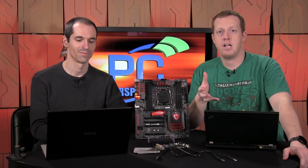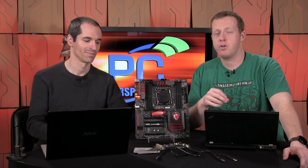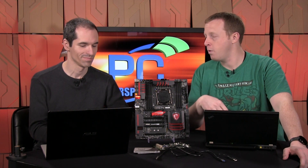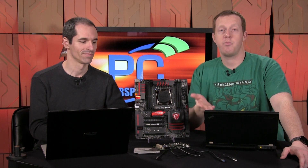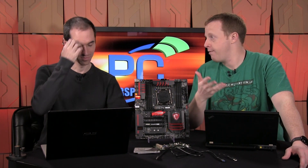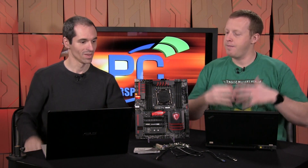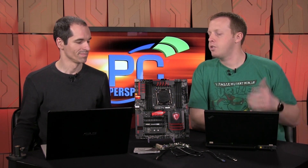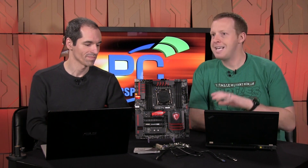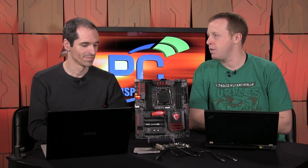Hey everybody, welcome to PC Perspective. I'm Ryan Shrout, joined by Alan Malventano, and today we're going to talk about a follow-up to a product we first saw at CES in January. When we were visiting the MSI booth, they had a kind of surprise demonstration of USB 3.1, which chances are a lot of people had never even heard of. It didn't have the build-up and hype of USB 3.0, which is unfortunate because I think 3.1 is as significant, if not more significant, of an upgrade than 3.0.